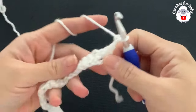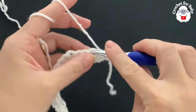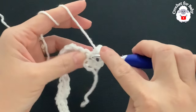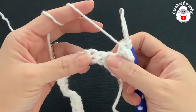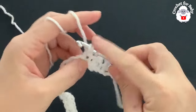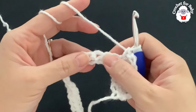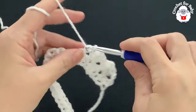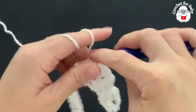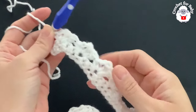For the second row, chain two and turn. Into the third single crochet counting from the beginning make two double crochets, chain one, single crochet into the same stitch. Then skip one, skip two, and into the third single crochet make two double crochets, chain one, single crochet. Continue this pattern to the end of the second row. At the end you'll have 40 of these shells, each consisting of two double crochets, chain one, and a single crochet.